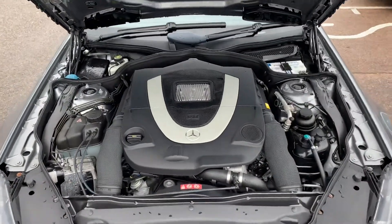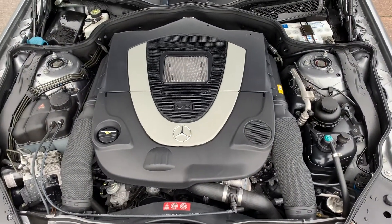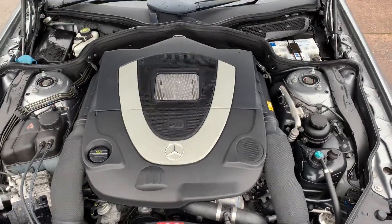There's the V8. What we do — we don't tend to clean under the bonnet, so it's naturally clean.